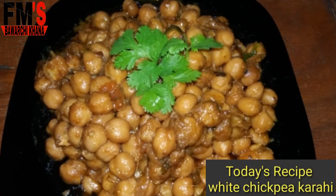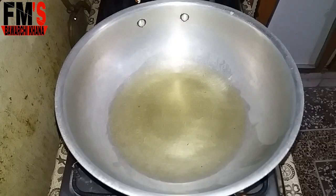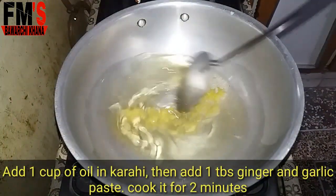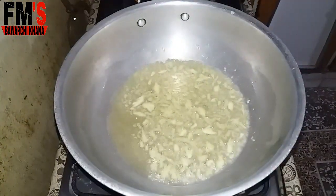Today we are making a delicious, sweet and savory dish. First of all, I have a little potato and I add a little oil to it. After this, I have added 1 tablespoon of paste and cooked it for a couple of minutes.